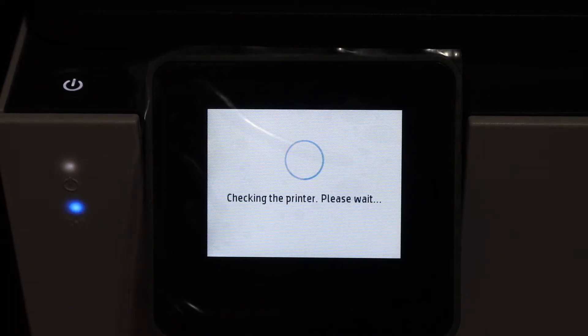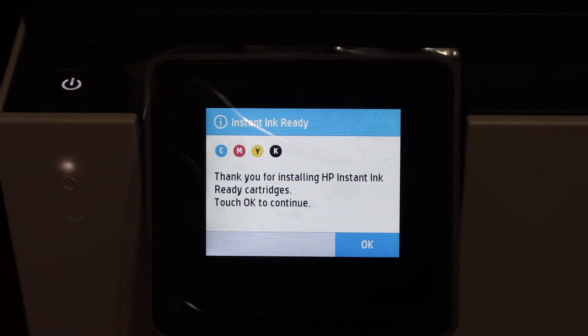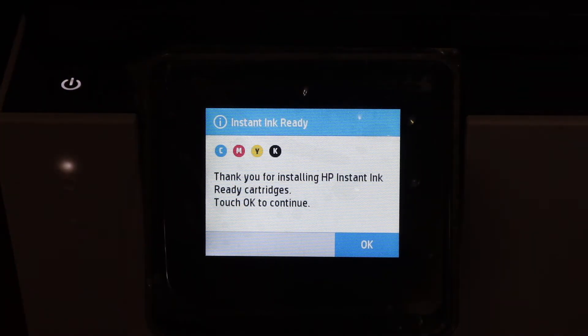Once the ink cartridge door is closed you will see it's checking the printer, so just wait for the processing. Here we can see the instant ink cartridges are installed and it says ready. Now click the OK button to go to the next step.